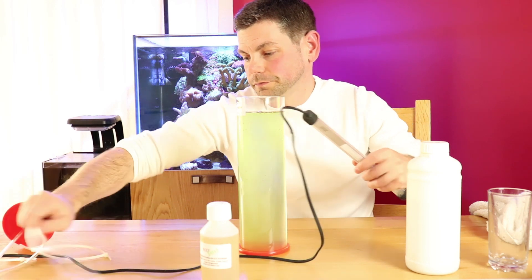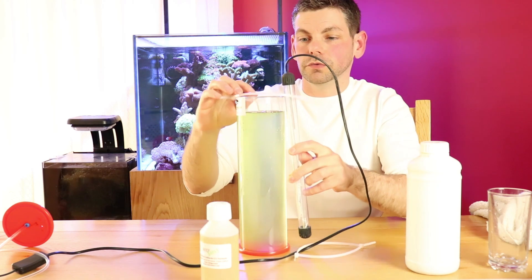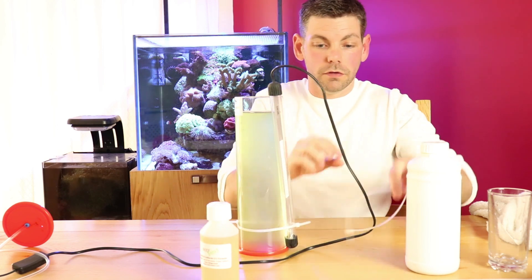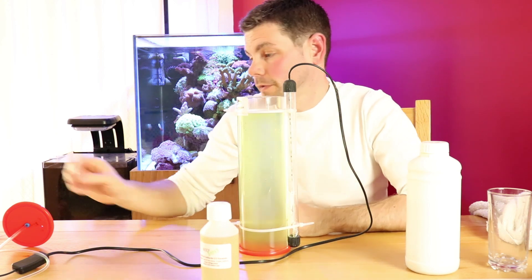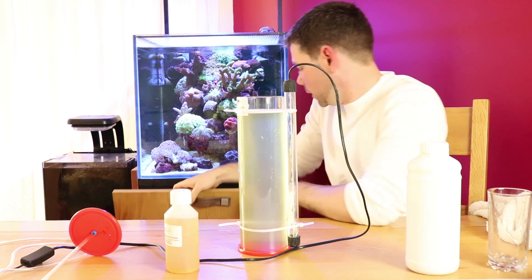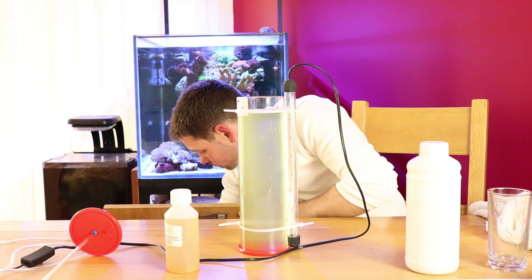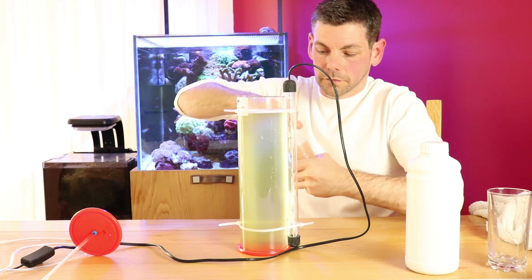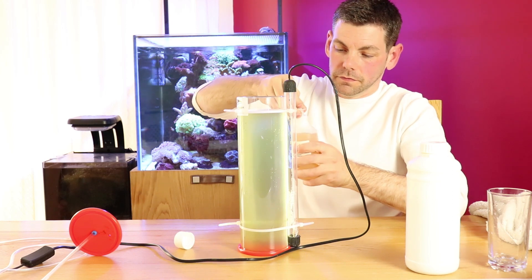So let's attach the light. I like to use a couple of cable ties to do this — easily taken on and off as needed. Secure that in place like that. Before we pop the lid on, we'll add the fertiliser. We just grab a syringe. We've already given this a good shake, so what we need to do is take out the required amount.